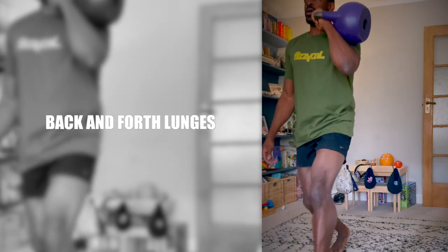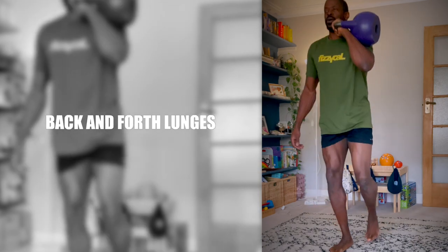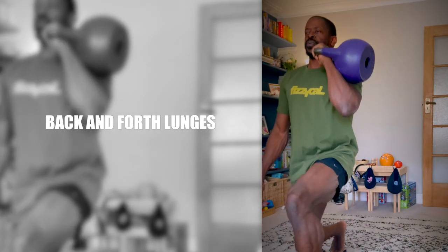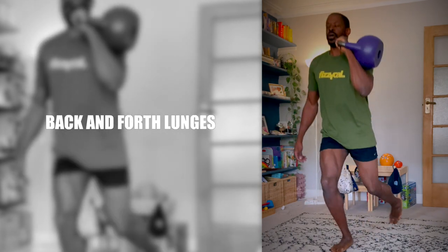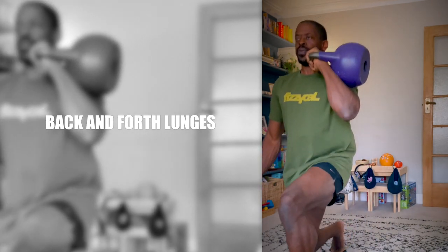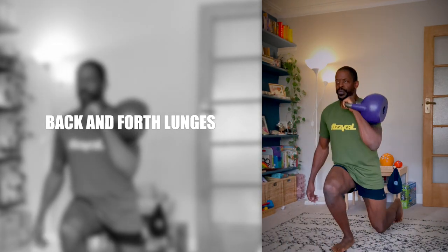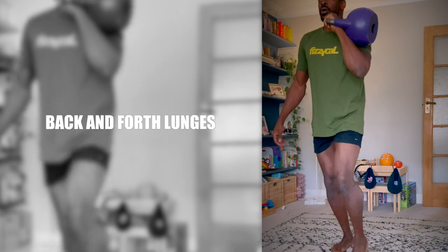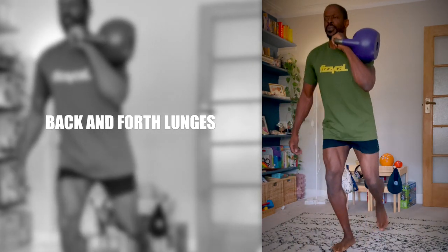Back and forth lunges. It's not always necessary to load up the spine to have a decent lower body workout. In fact it might be better not to load the spine too often post 40 years old, especially if you spend a lot of time desk-bound or don't have a knowledgeable personal trainer. If that's the case for you, try these back and forth lunges which hit calves, quads, hamstrings and glutes.